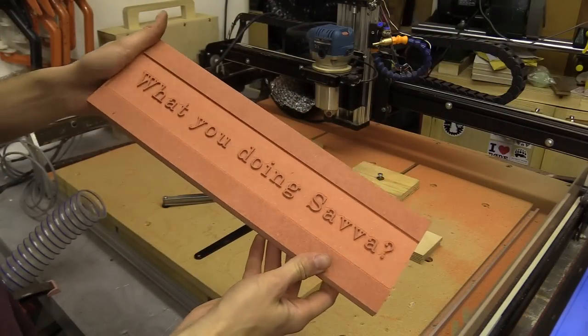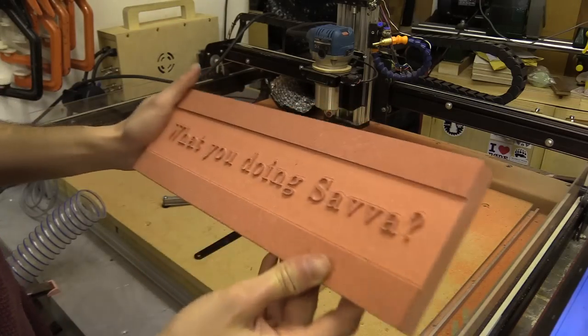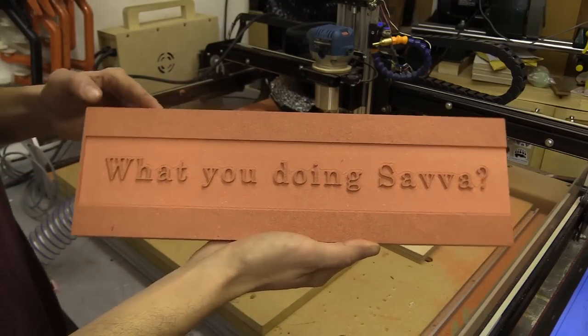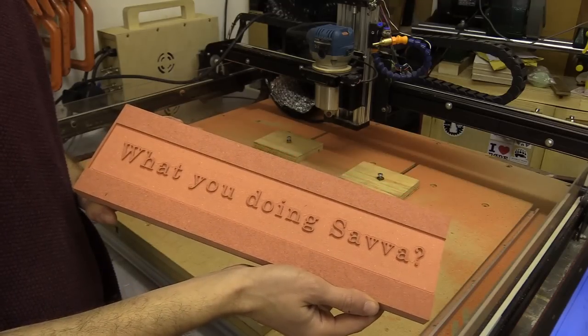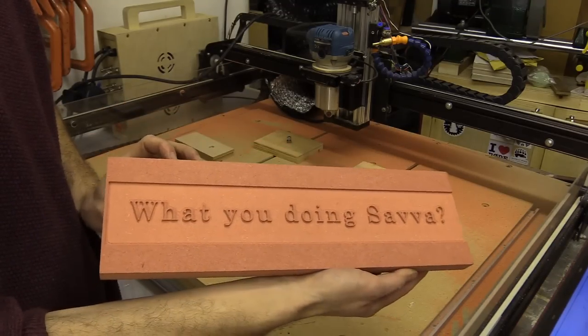Thanks again to routercutter.co.uk for supplying these bits to me - their details will be in the description below. I'll also add that if you want to do some V-carving yourself, you don't need to get expensive software. You could use something like Scorchworks F-Engrave, and I'll provide a link to that in the description as well.